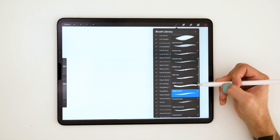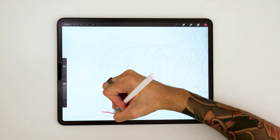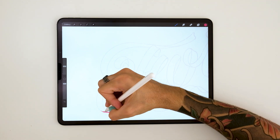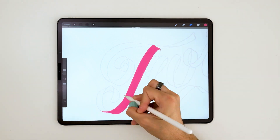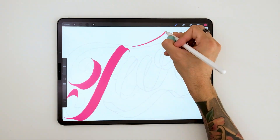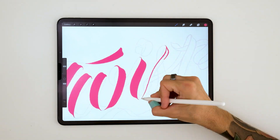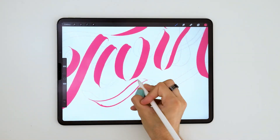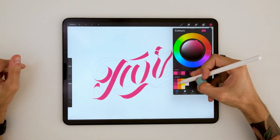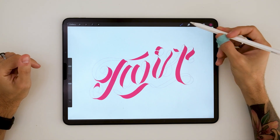And here we are on step four. In this part, we'll first choose three colors: a lighter one, a darker one, and something in the middle. The front side of the ribbon will be painted in the lighter color. On this layer, paint every single front side. When it comes to the brush, here I'm using an inking brush from one of our sets, but again, you can choose any calligraphy brush or anything that goes handy.